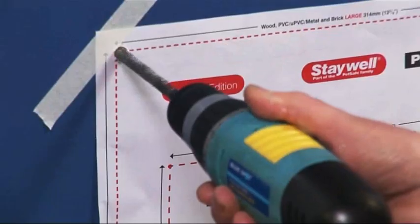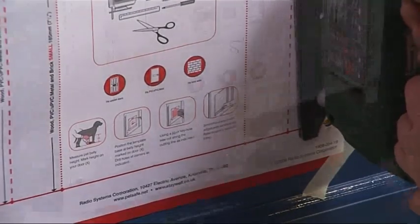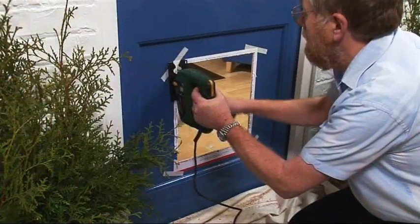Now drill a hole in each corner. And use a saw to cut along the template lines between all four holes. Remove the template and the cut out section of the door.